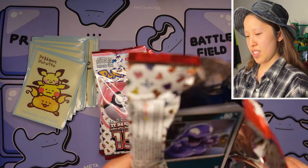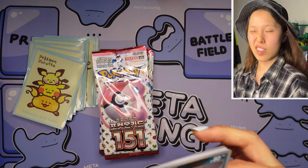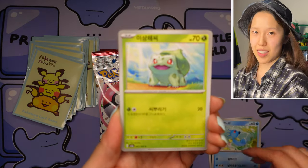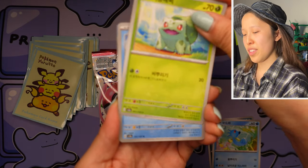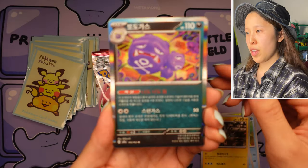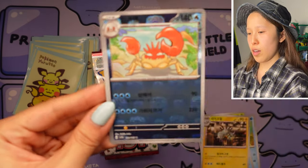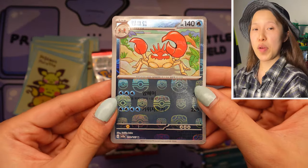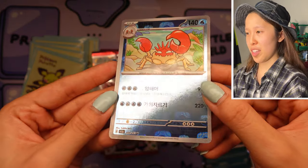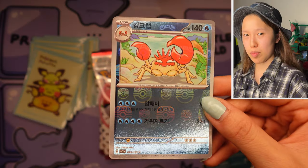Let's keep going — at least now we know we got our secret rare, which is pretty cool. Let's see what other art rares we can get. That's a nice thing about these kinds of sets — even if you don't get the secret rare that you want, you can get some lovely full arts. We have Koffing and another Chansey — oh okay, there we go! Yes, we did get our first Master Ball with Kingler — so beautiful! Be sure to subscribe if you want to learn more about Korean Pokémon cards.